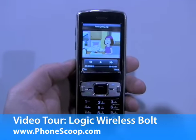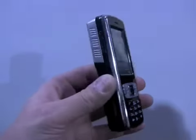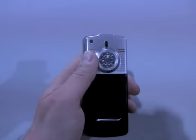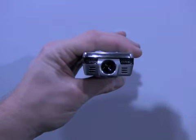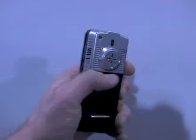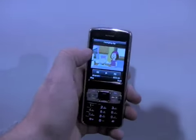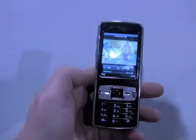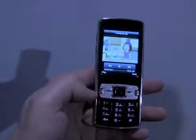This is the Logic Wireless Bolt, a projector phone. It has a pretty large form factor with some fans on the back and the projection bulb on the top of the phone. It has a pretty generous sized touch screen which you can interact with directly with your thumb or with the D-pad if you wish.